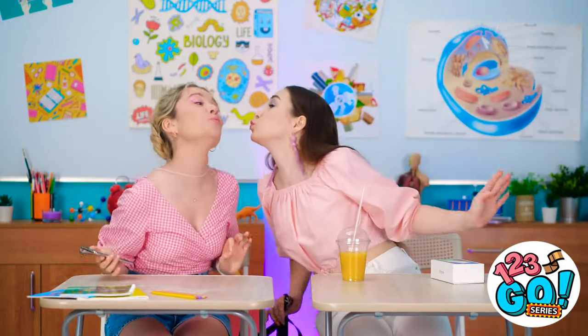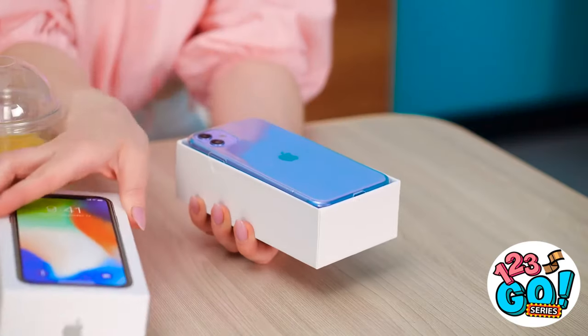Hey! How's it going? Look what I've got! No way! When did you get that? Just this morning… It's purple and everything! Wow! I'm pretty jealous! I wish I had a new pretty phone!